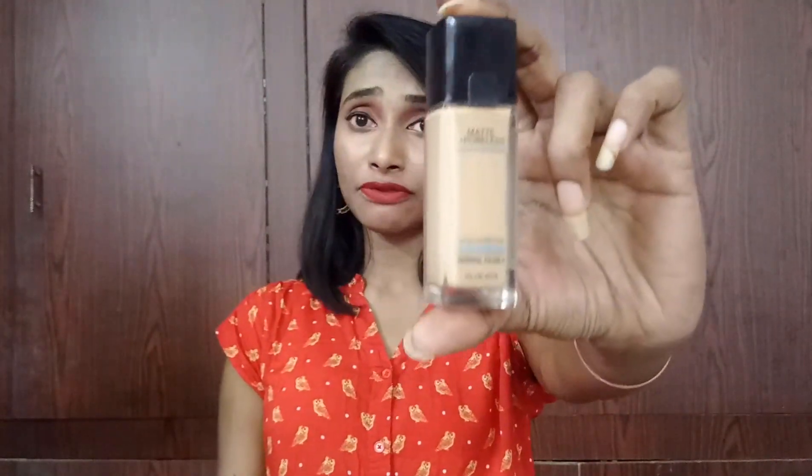What I do sometimes is mix my MAC foundation with this one to make it work better for me, since the medium coverage alone isn't enough. I purchased this on Nykaa.com. It is made in China, not made in the USA, which makes a difference — I'll be coming up with a made in USA versus made in China video too. That's my full honest review of this Maybelline Fit Me Foundation.